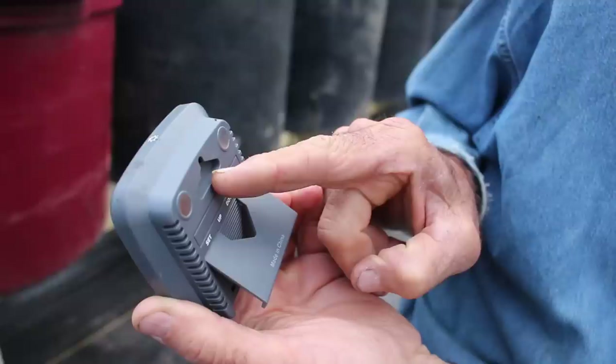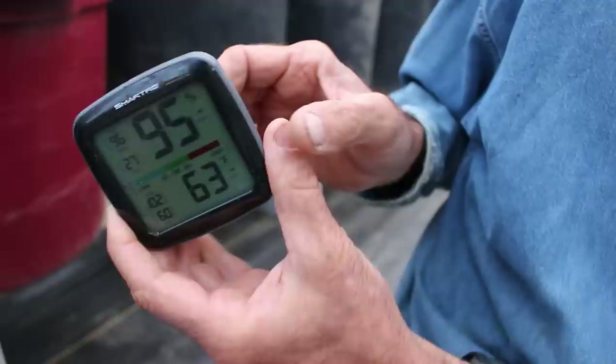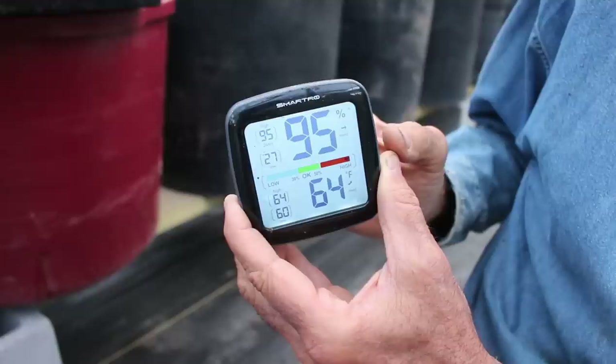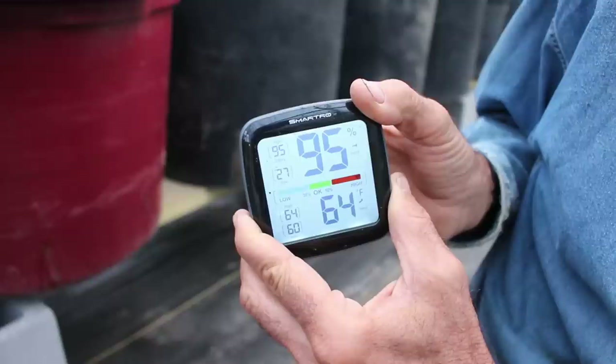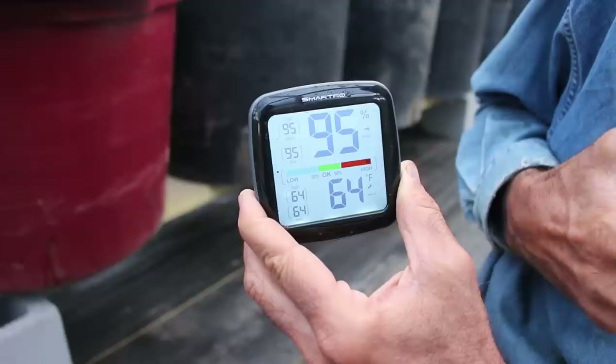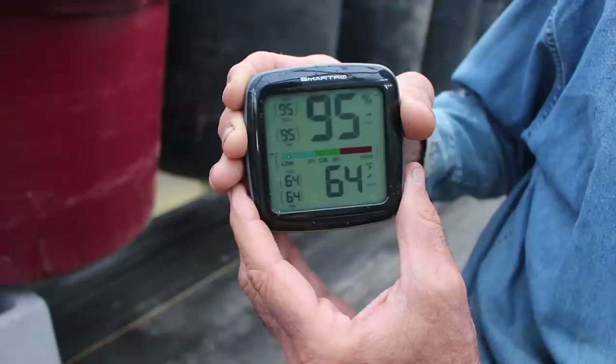On the back of the monitor there's a little leg that folds out so you can lean it on a table, or a hole in the back where you can hang it with a nail or screw. It also has up, down, and Celsius/Fahrenheit buttons. When you hold the up button down, it clears the high humidity reading for the day and gives you a fresh 24-hour reset. When you press the down button, it clears the high temperature and resets it to the current temperature, then monitors and records the hottest temperature for the next 24 hours.